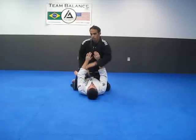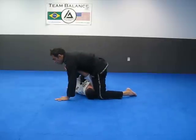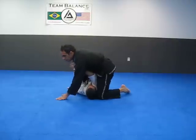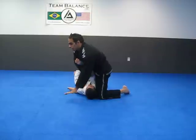I'm pointing toward the right side here. I push off his chest, I come up, I grab, I post, and I replace my foot with my hand. I've practiced it many times. I have my hip right here on his elbow. I can also come to the elbow and keep my arm up so he can't lock his hands.